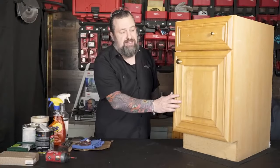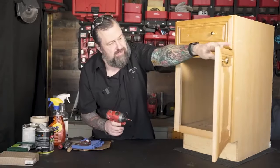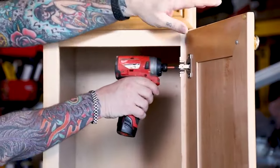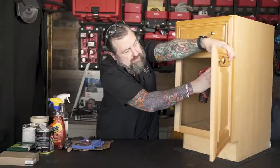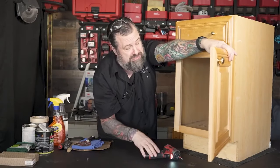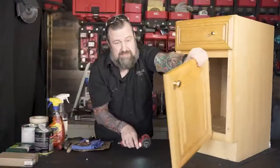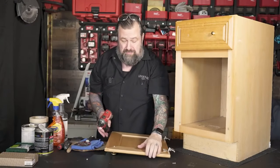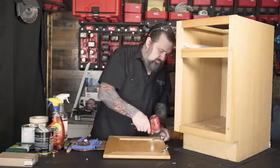First thing we're going to do is take all the doors off. These will either clip off or they're screws like this one. You want to make sure and save all the hardware because it's got to go right back when you're done. If you're doing a lot of these, the other thing I like to do is number things, because the last thing you want to do is try to figure out what door goes where.